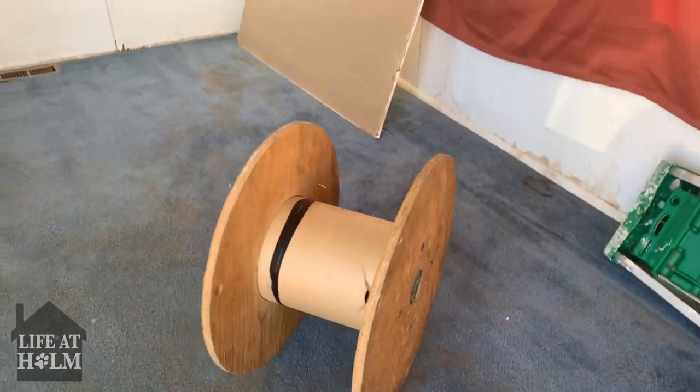That piece can just be used anywhere you need a little step.